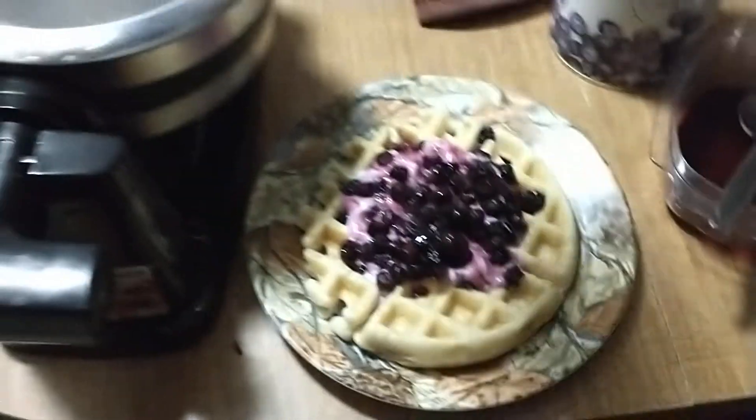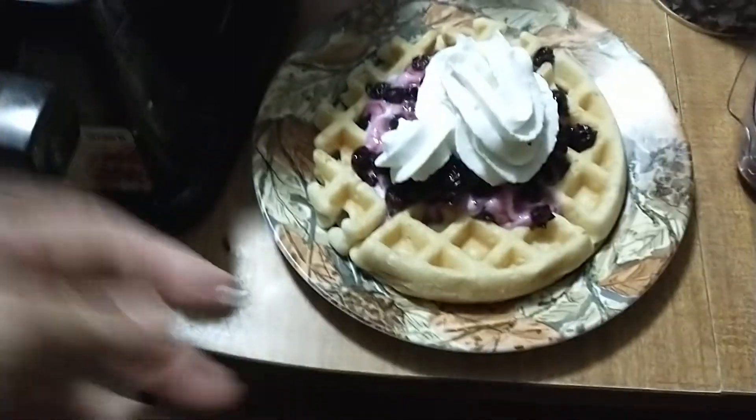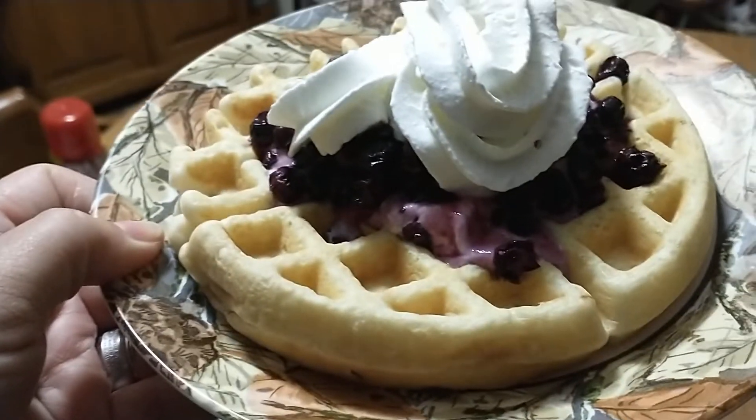Okay, I've got the blueberries on there, one more little squirt of whipped cream on the top, and one blueberry waffle for you, Ken. Enjoy!